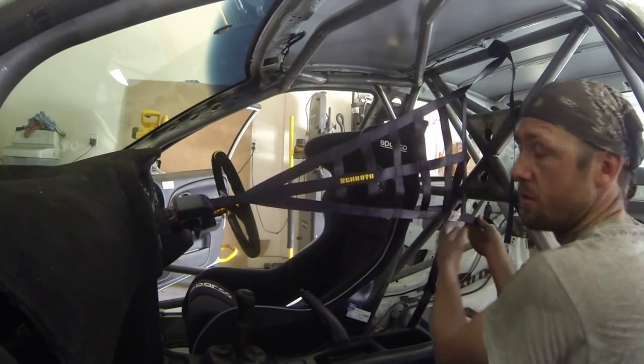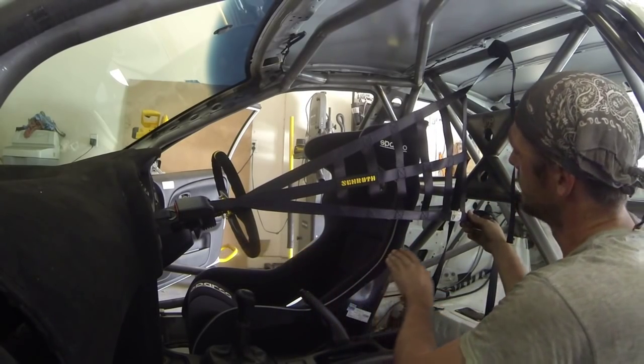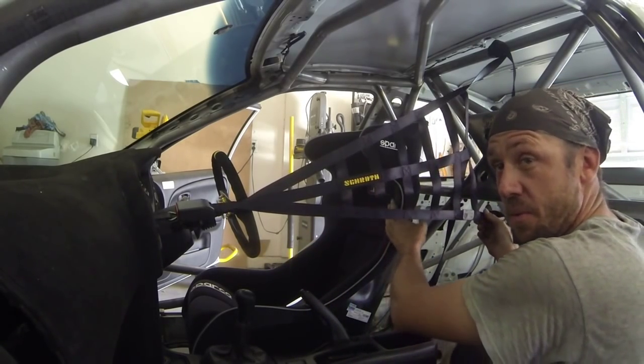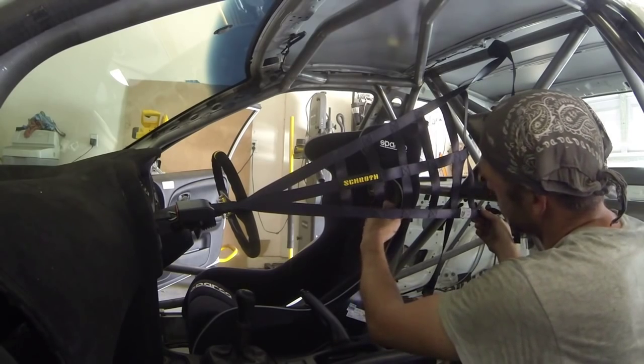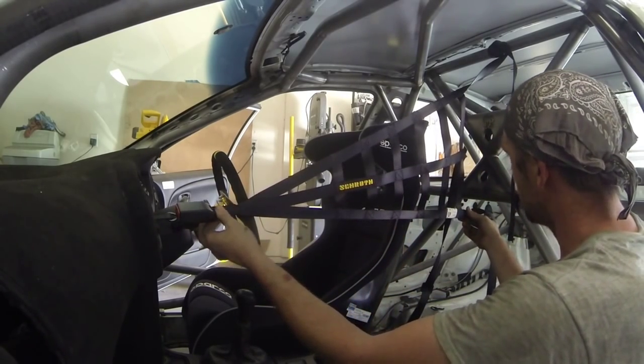Specifically, the rule book states the lower section of the net should pass horizontally about the level of the driver's shoulders. Our driver fits beautifully with the seat, and his shoulders are right about where the shoulder bolsters are supposed to go, so we can run that directly across.